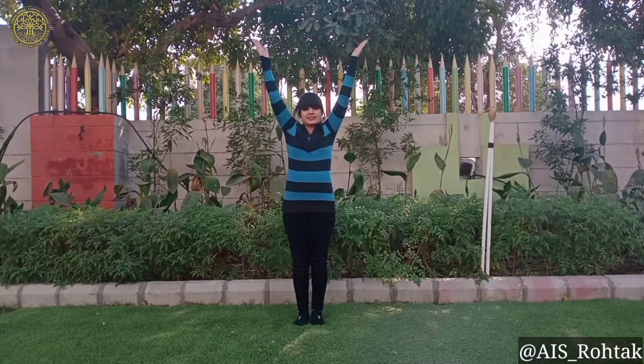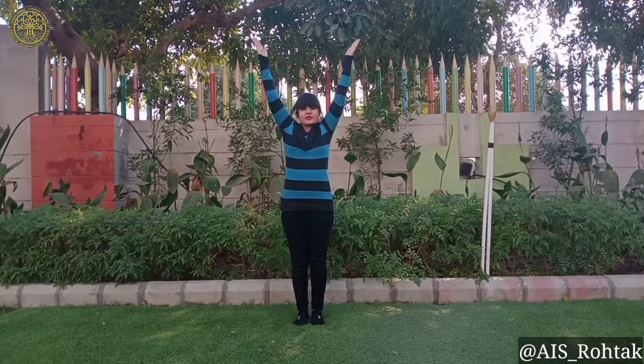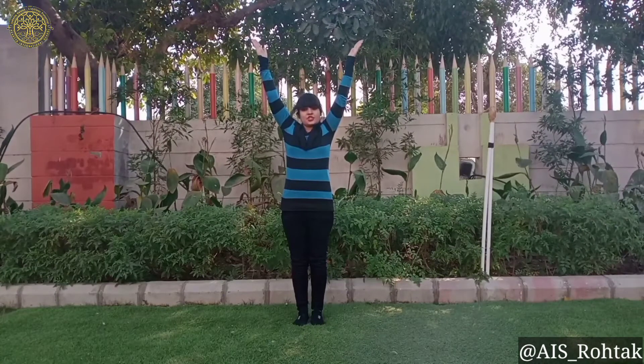Let's start. Stand straight. Now join your legs. Raise your hands like this. Stay 10 to 15 seconds in this position.